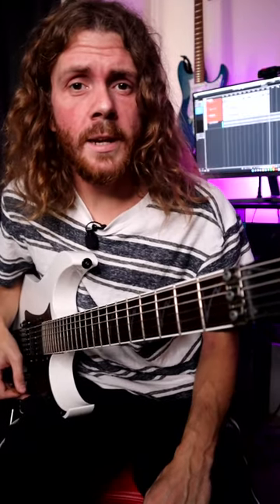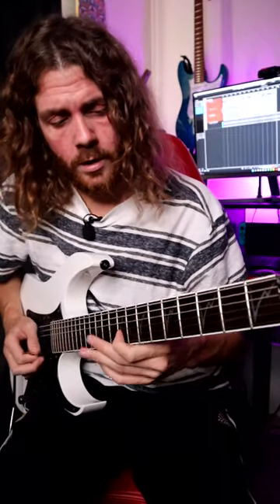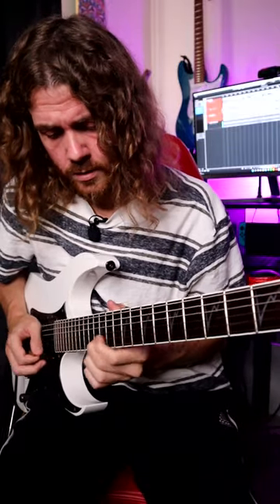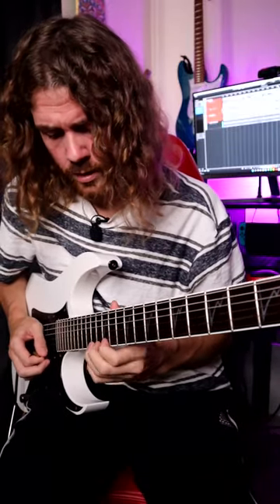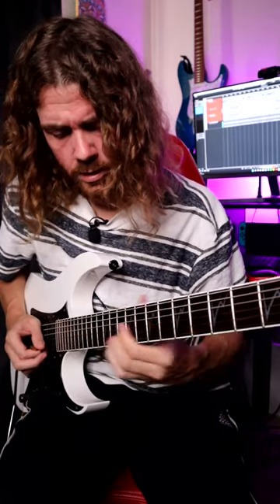Here are some simple things you can do to emulate Steve Vai's playing style and habits. Slides and trills. You can also put some intervals in your playing like this.